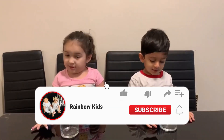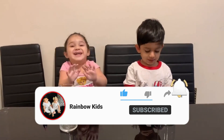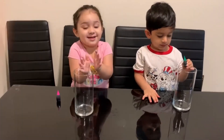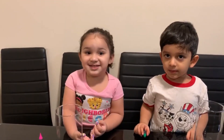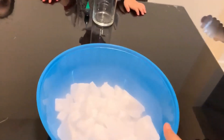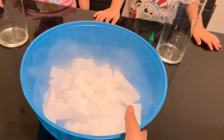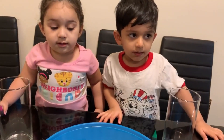Hi everybody! Today Azad and Amasa are going to play with dry ice. Look at all this dry ice!